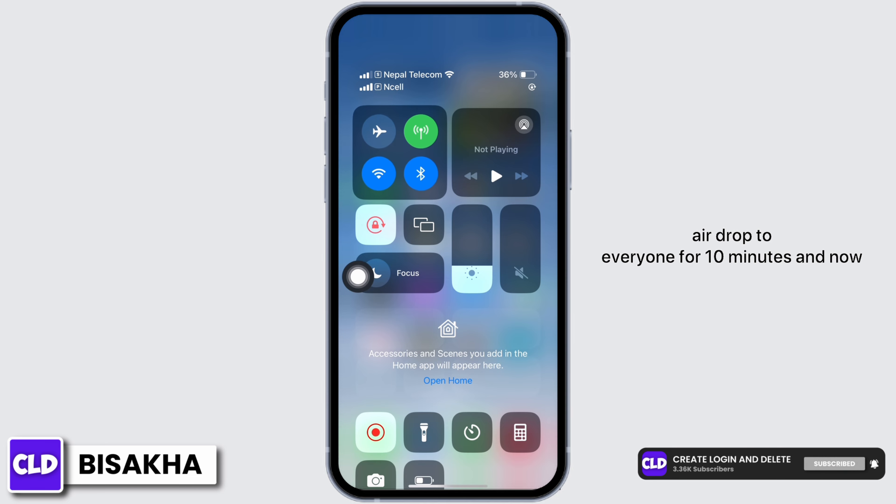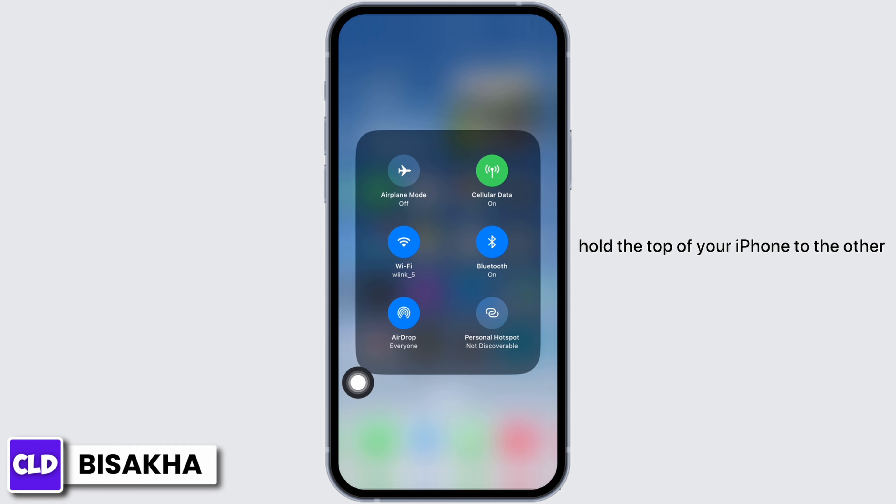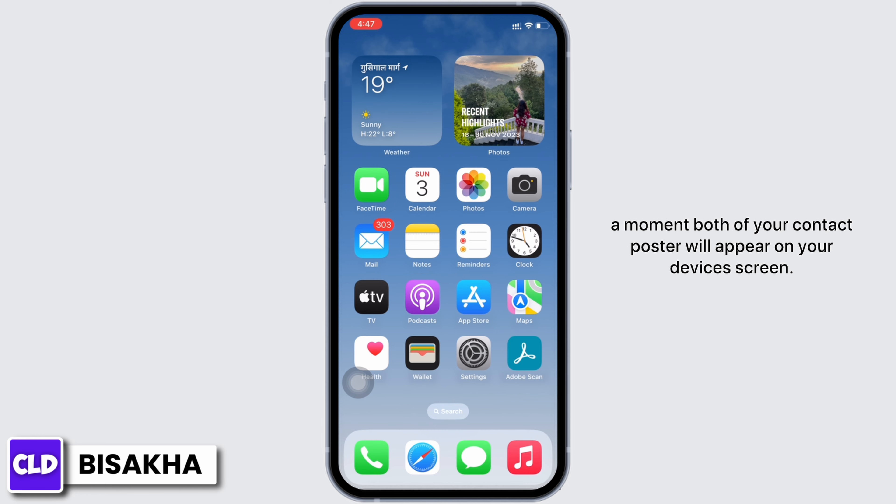Now open your Control Center and set your AirDrop to 'Everyone for 10 minutes.' Then hold the top of your iPhone to the other iPhone that you want to share via NameDrop. In a moment, both of your contact posters will appear on your device's screen.